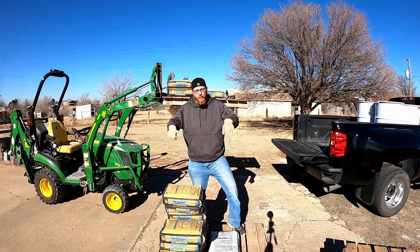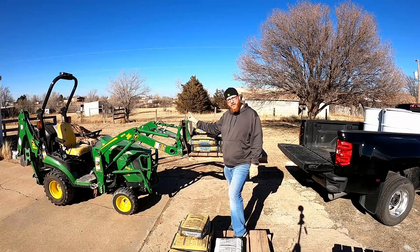I challenge any of you to be able to lift more than I can with my ultralight pallet fork with a 1-series stock tractor.